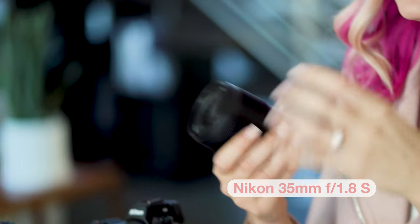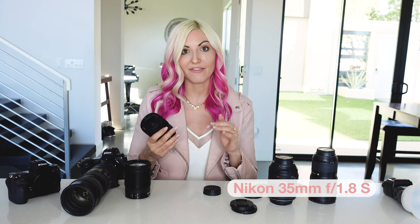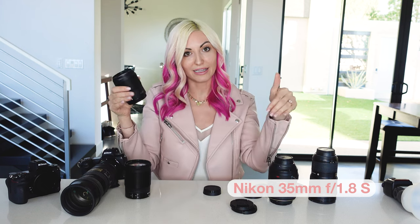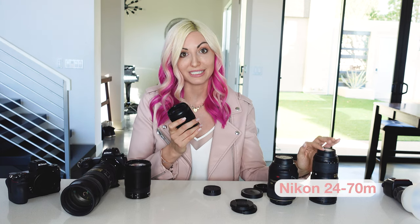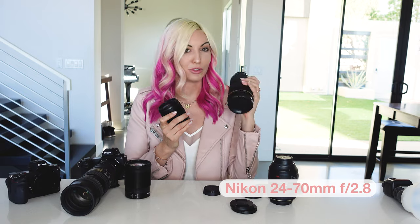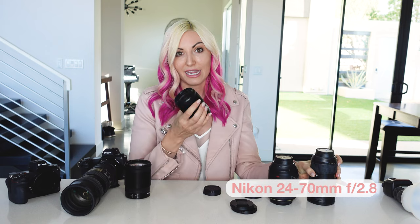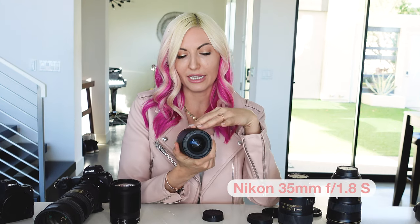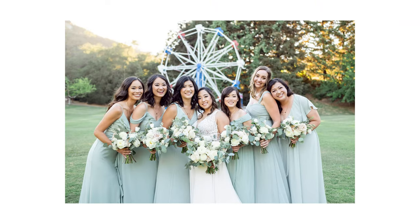The 35mm might come out during the getting ready portion of the day — if I'm getting top-down flat lay photos I'll either use this or my 24-70mm. I really like the 24-70 for flat lays because I'm able to zoom in and get it perfect. The 35mm is also great for zoomed-out portraits — the wedding party, girls together, guys together.